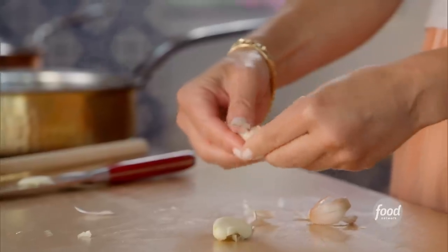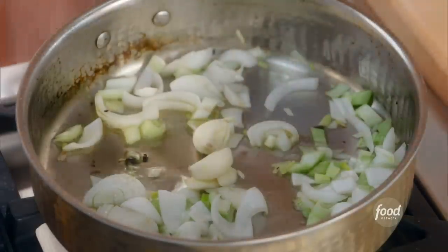The garlic will give the essence and aroma without overpowering the farrotto with too much. My mom's a vegetarian, and I always want to make sure I have something nice and hearty that she will enjoy as well. Just dump it right in there.